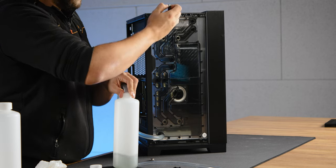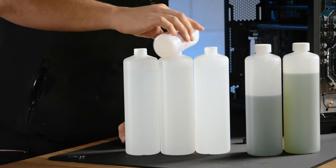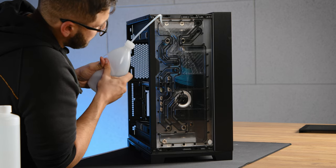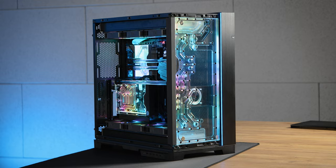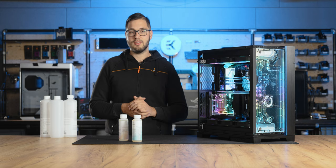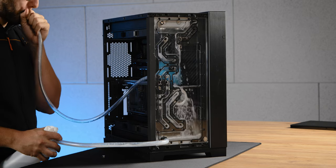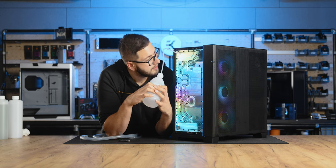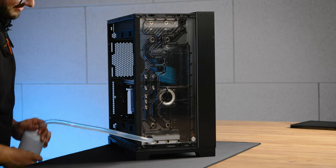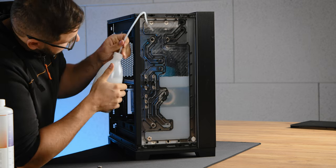Step 3: Drain the cleaner mix from the system, then fill the system with the prepared super flush mix solution, which would be a 1 to 11 ratio. Step 4: Run the system with super flush mix for 15 minutes. If the liquid starts to foam too much, it is necessary to reduce the pump speed. Step 5: Drain the loop and fill it with fresh super flush mix solution. Allow it to circulate in the system for 24 hours. Step 6: After 24 hours, drain the super flush mix from the system, then fill the system with your newly selected EK CryoFill coolant. Your system is now ready for use.